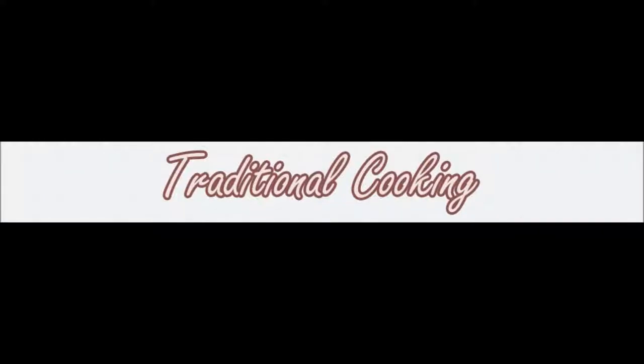Welcome to traditional cooking. Today we are going to be making cracked wheat cereal and then using the leftovers to make fried cracked wheat cereal.